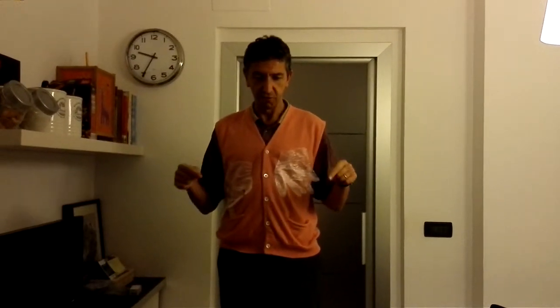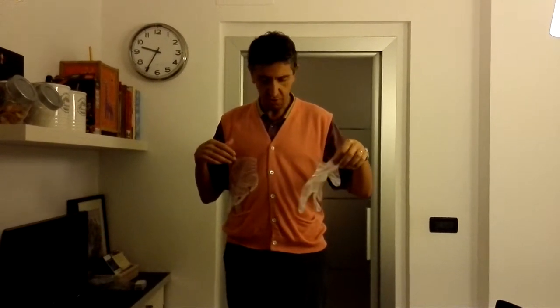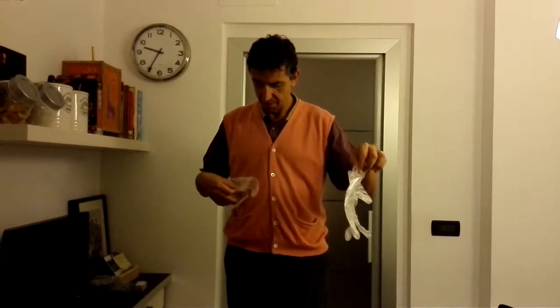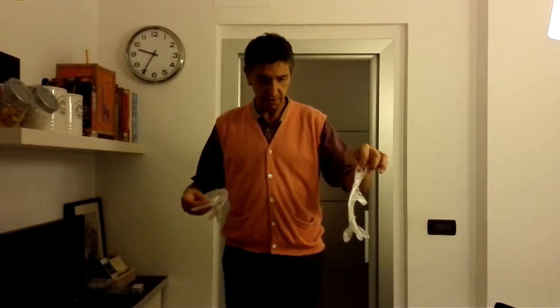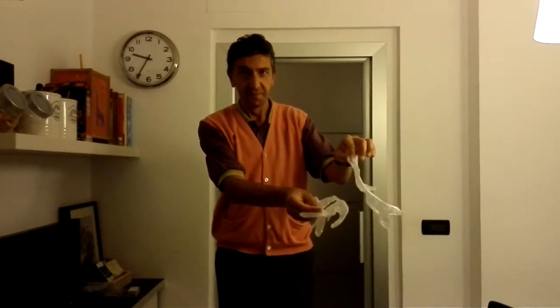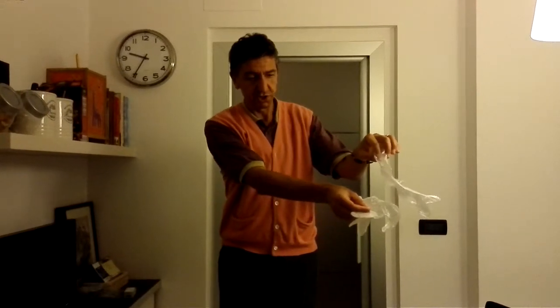Let's see what happens if I put the gloves close to each other. Let's take the first one — I hope this will be visible on the camera — and let's take the second one. It's really clear that they are pushing each other.